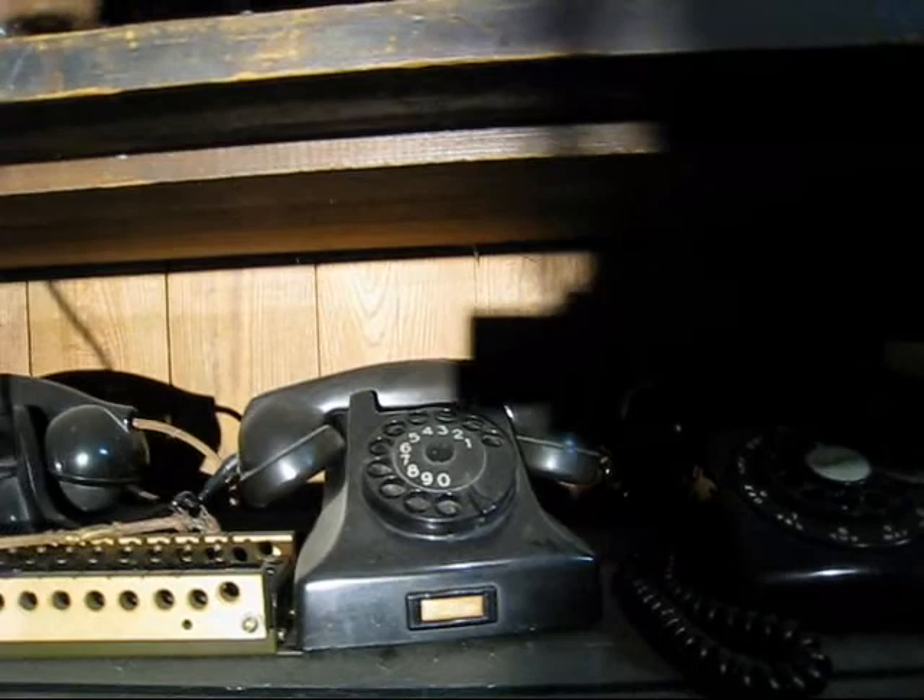That's a prototype handset — that's pretty cool, you don't see a lot of those. Here we've got another Western Electric. This is an Ericsson made in Holland. Notice it doesn't have the letters by the dial.